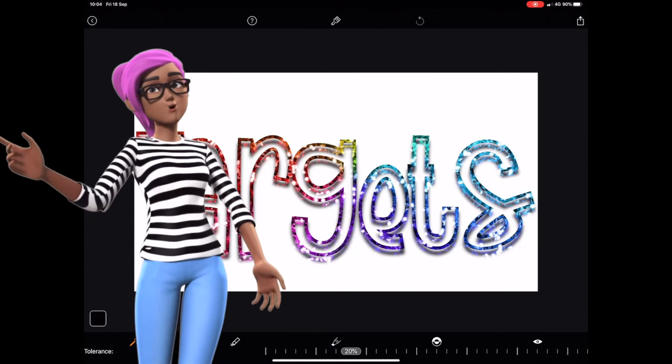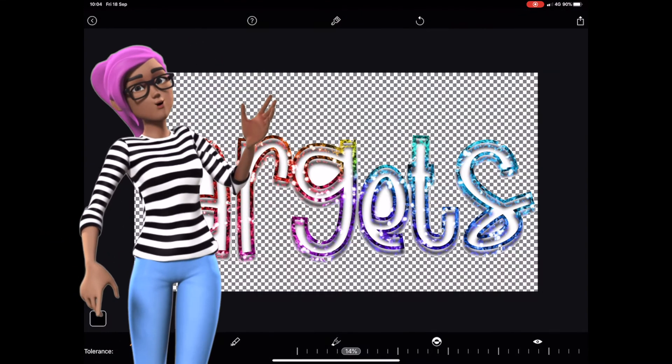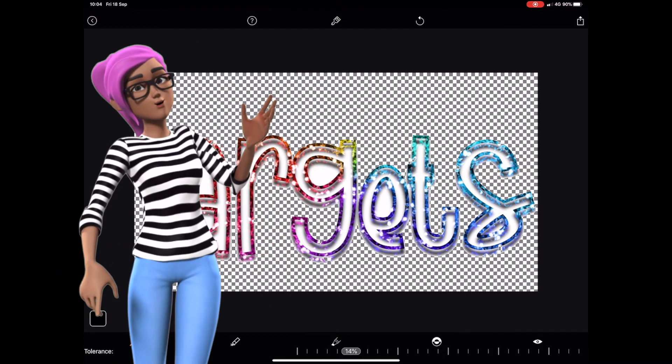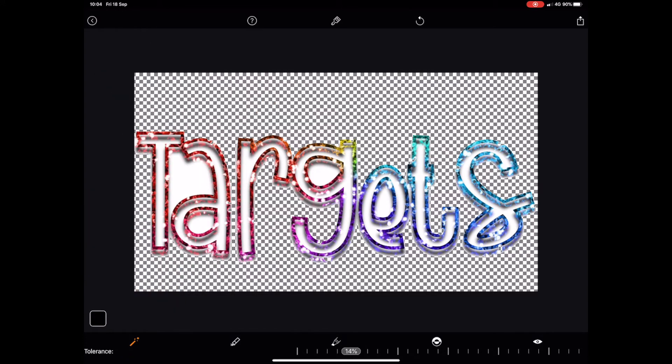We have a separate video on this, so check it out if you want to see more. This label is now ready for you to use or even sell on Etsy or on your website. Save it now.